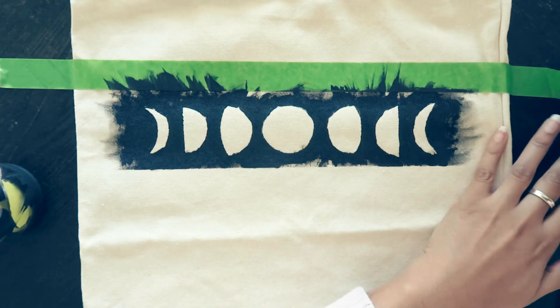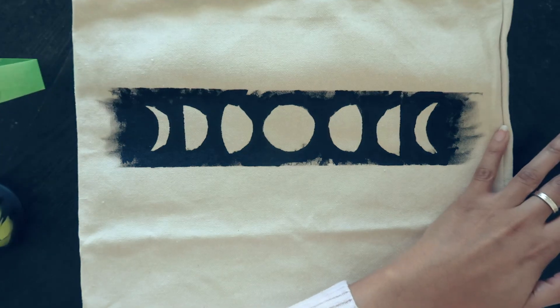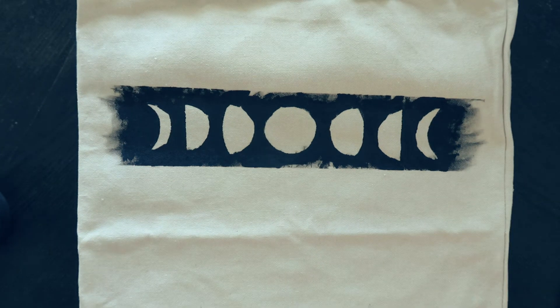What I didn't show is that I decided I wanted the edges to be a little cleaner, so I went in with a tiny paint brush and black paint and cleaned it up.